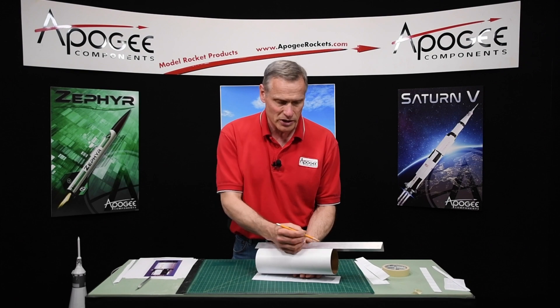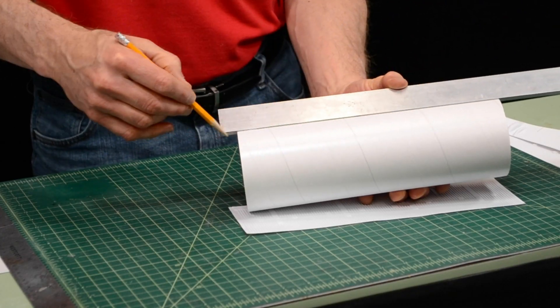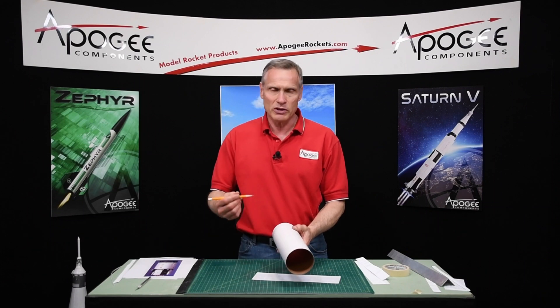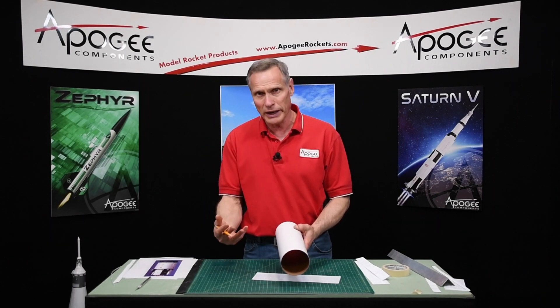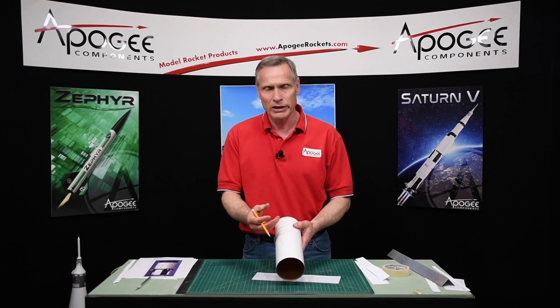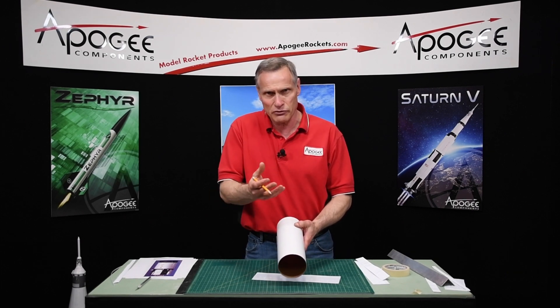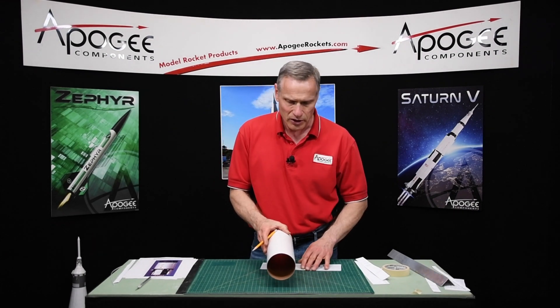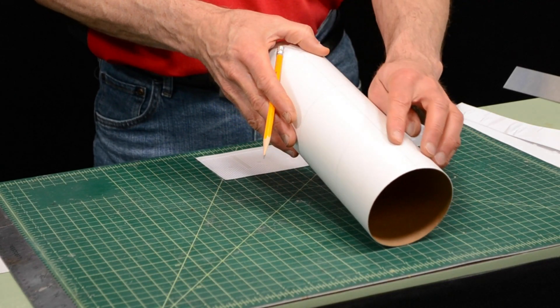It's easy to make — just draw a line down the tube using your angle. Use a pencil for this, because if you use ink, when you spray it with primer and then paint, the solvents in the paint are going to dissolve the ink and that ink is going to float up to the surface and mar your nice finish. So always use a pencil. Here is our position 1 line.